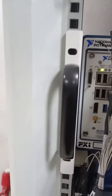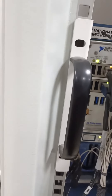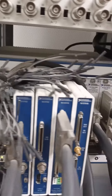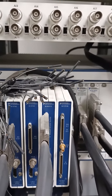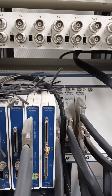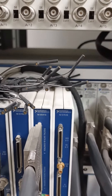This is the NI PXI 8880 that we have. These are the 4 cards that we have: NI5742, NI5742, NI658, NI571b, and NI571b.